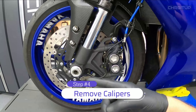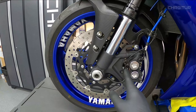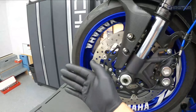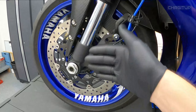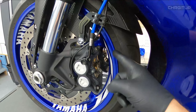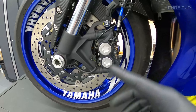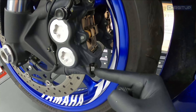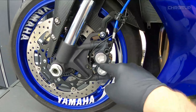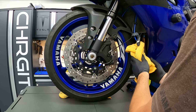Step number four, we're going to remove both calipers from each side. Unfortunately you cannot remove the front wheel without removing the two calipers — they get in the way of the rim as you're pulling the wheel out. There's one bolt there, one bolt there, and then this one here and the caliper comes up. After removing the caliper, put a rag around it so it doesn't scratch anything.